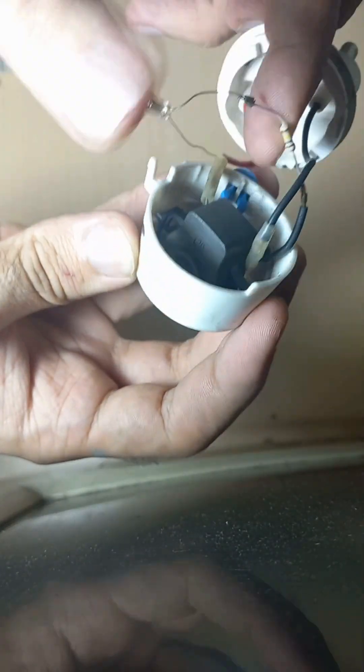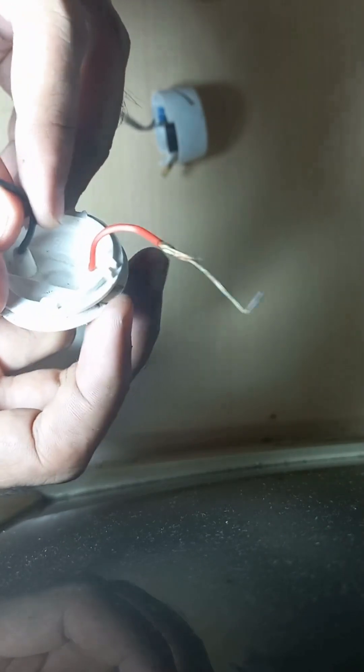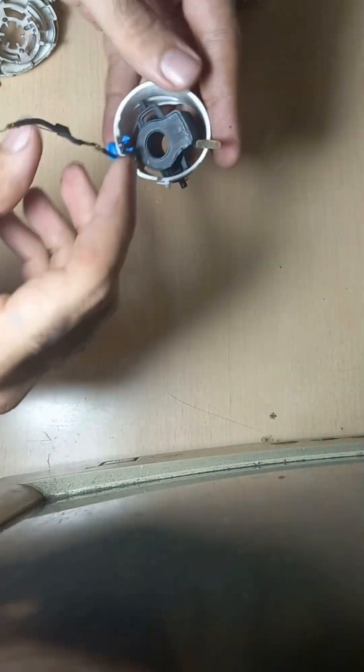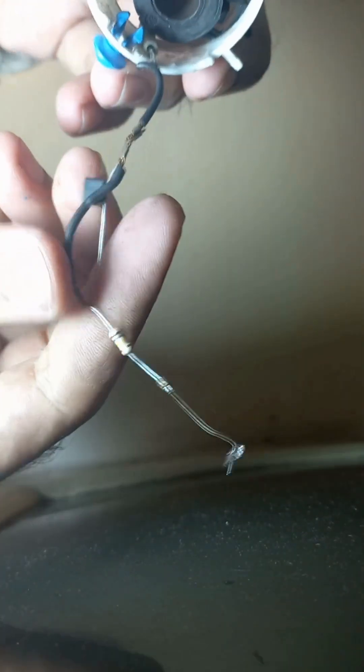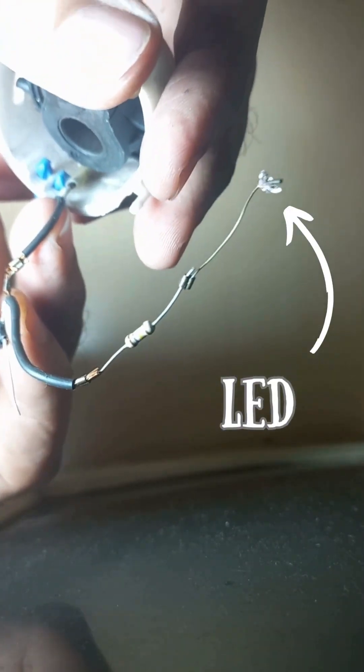This is the resistor that is used to decrease the voltage for this heater. This is the small LED that is used to show if the machine is on, and it brings it up and down.